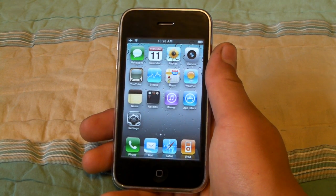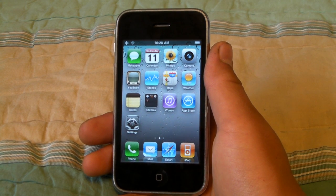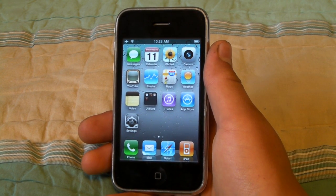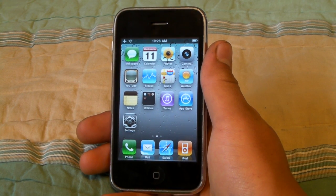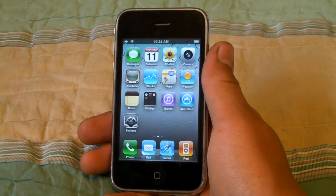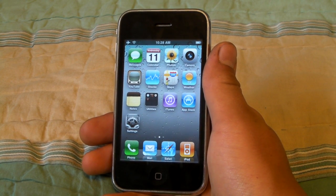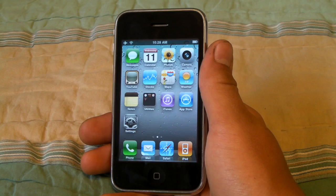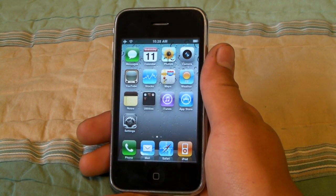This jailbreak is very simple. All it requires is just a couple of minutes. You're going to need an internet connection, and that's basically it. I would recommend that you restore your iPhone with iTunes 9.2.1 to the latest firmware, which is 4.0.1. Or you can keep your 4.0, but it has to be restored clean so the jailbreak doesn't have any errors.